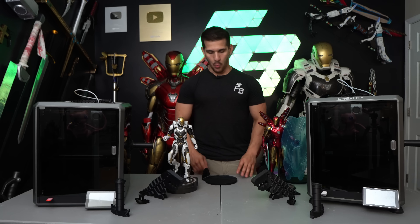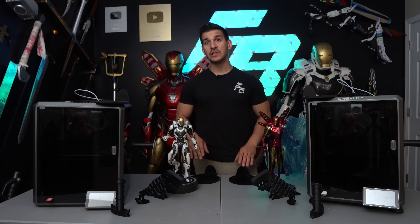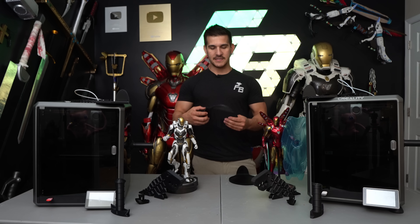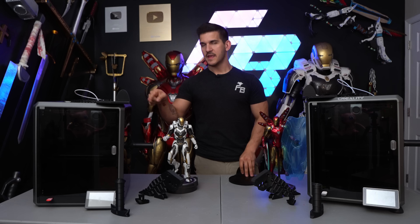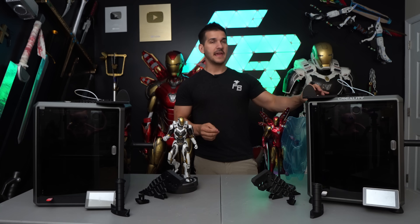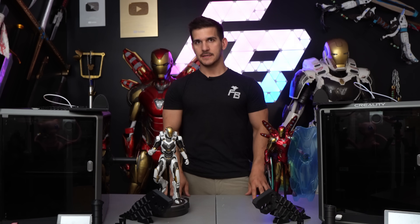I cheated and bamboozled you guys. While I printed the Mark 85 bracket in carbon fiber on the K1C and the PLA version on the K1, I actually swapped the profiles completely. I printed the carbon base for the Mark 39 on the normal K1 — and the K1 can do carbon fiber, it just does damage to the nozzle, which is whatever, it still prints fine. There's no difference in output. They printed fine. What I'm getting at is they're the same printer. The K1C is just going to last longer because it has that nicer nozzle.